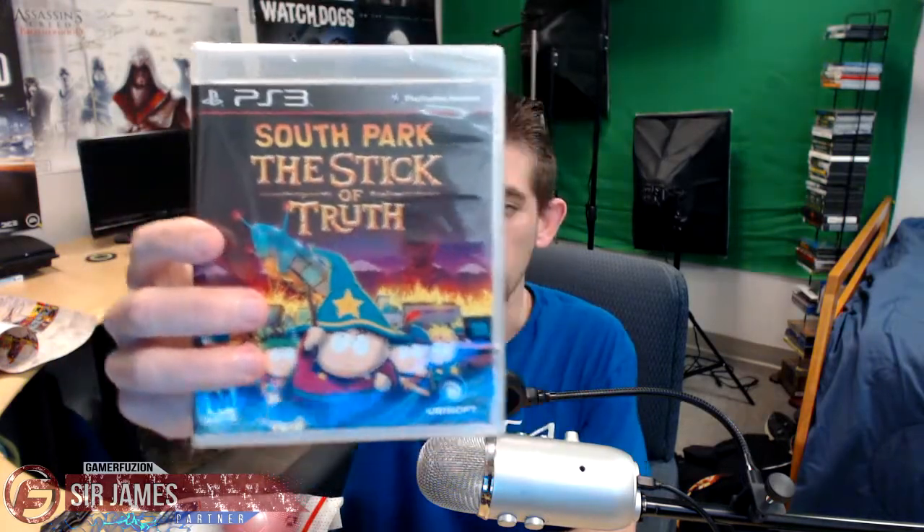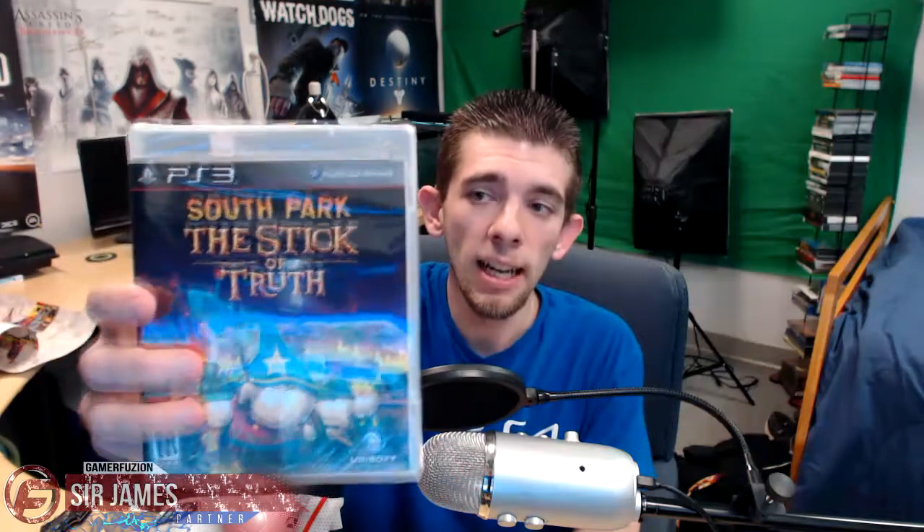We got some t-shirts in here and all kinds of that. Okay, so first off let's get to the main items. There are two items in here. The first one is a video game: South Park Stick of Truth for the PlayStation 3. This is also on the Xbox 360 and PC; unfortunately it did not come out on next gen.